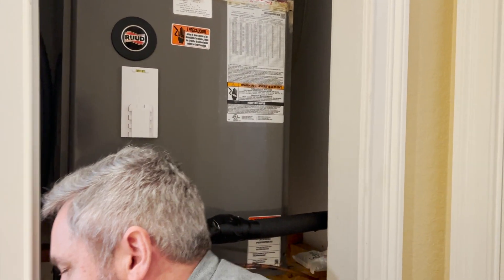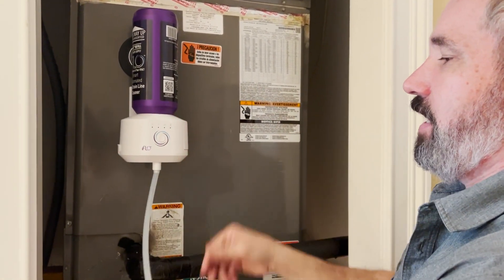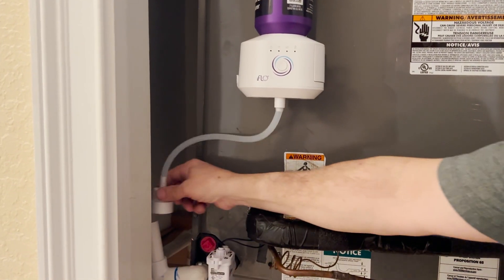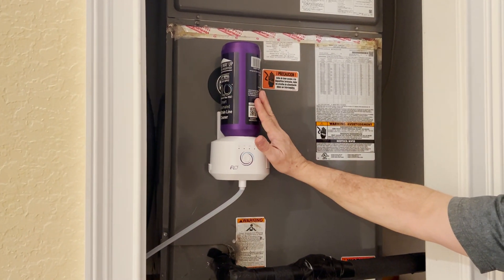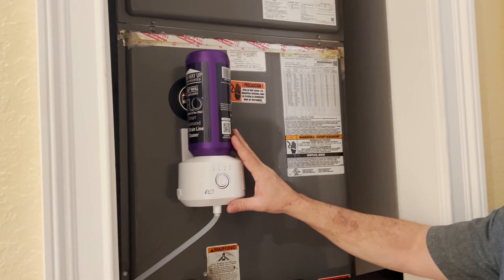But if you've seen any of my other videos, this is not where I'm going to stop with this one. I'm going to actually attach my iFlow. I've already got it all set up here, and instead of using that cap, I can now use the cap from the iFlow system — put it right there. I'm blocking the airflow from coming in, but what this is going to do now is about every two weeks dispense six ounces of a bio-enzymatic cleaner.